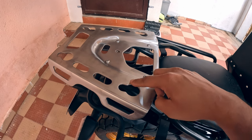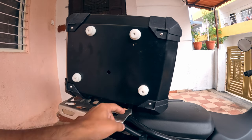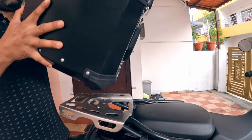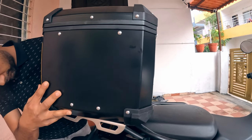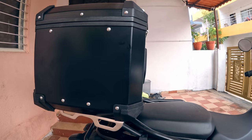To install the top box, you can see these keyhole-shaped holes here. On the bottom of the top box there are four plastic knobs which go inside these holes and lock themselves. It's just a matter of matching the holes and pulling it backwards.